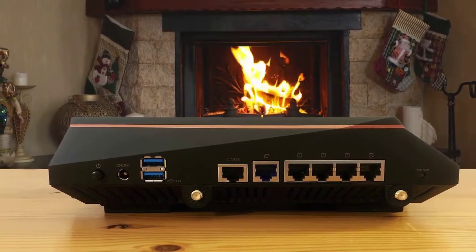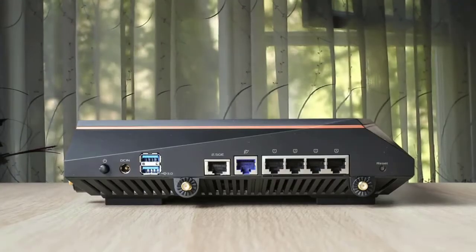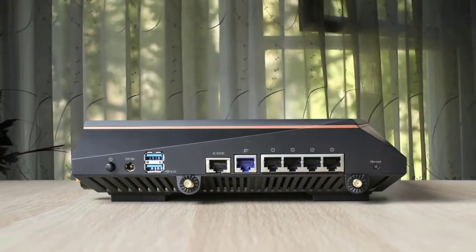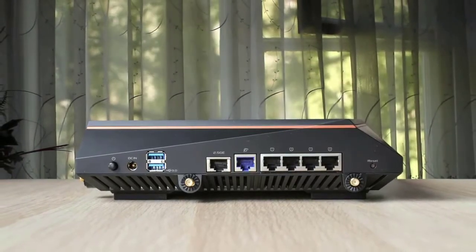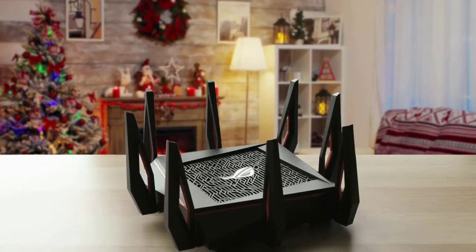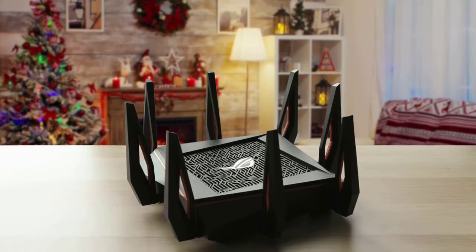If you use NordVPN or Private Internet Access and others, you can get specific ASUS setup parameters from them. With the introduction of the ASUS ROG Rapture GT-AX11000, all other gaming routers may not be obsolete, but they are now second best.